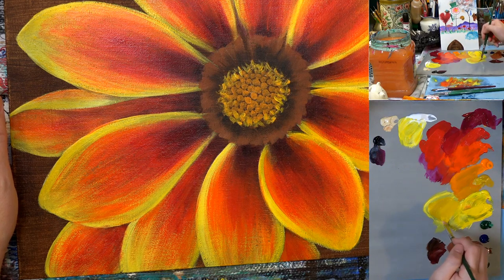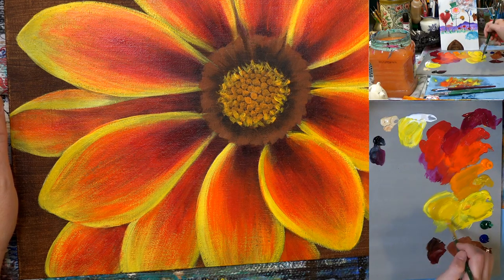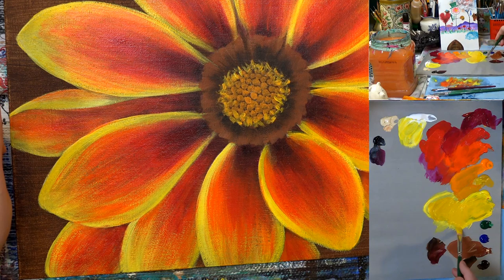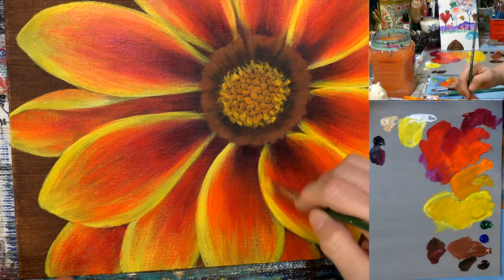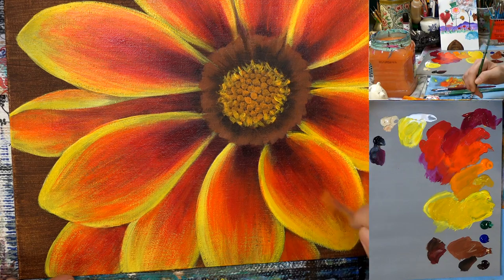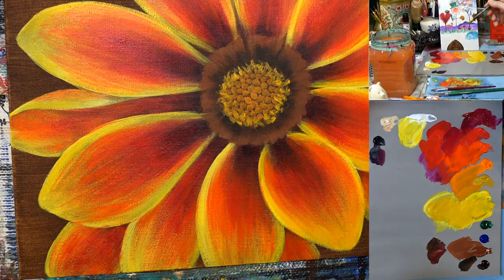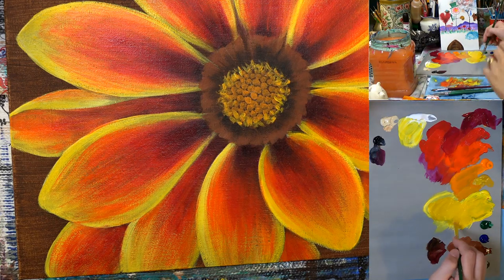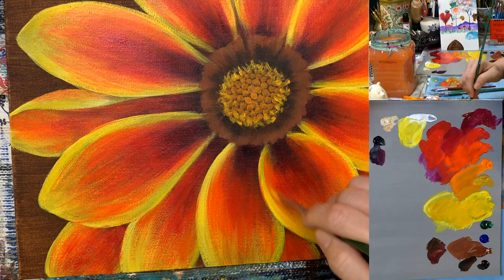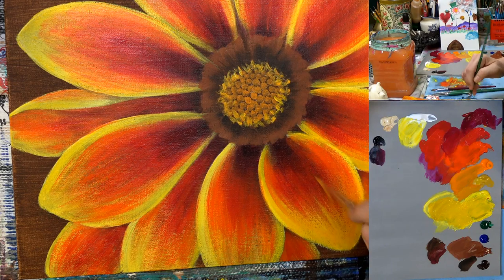I'm using yellow oxide now, and I'm going to add a little of the Benzamidazolone yellow medium over the top of the orangey layers to kind of tone them down a little bit. I'm going to use this to streak — using the edge of my brush, starting in the bright area and pulling. If you start your line in the middle of the area where you want the streak to go...